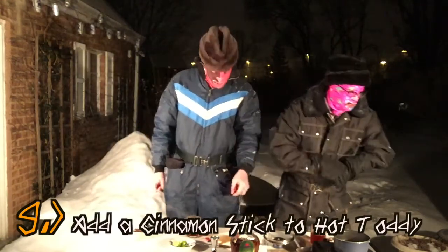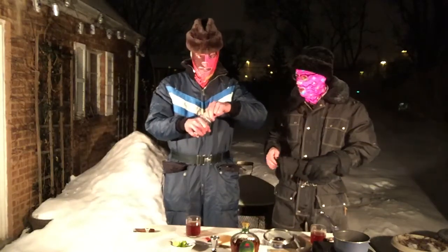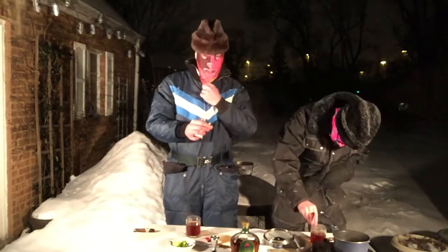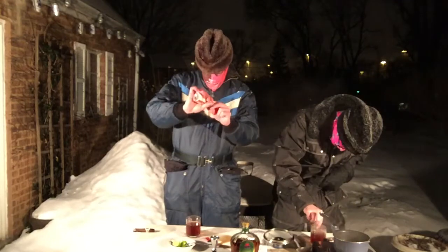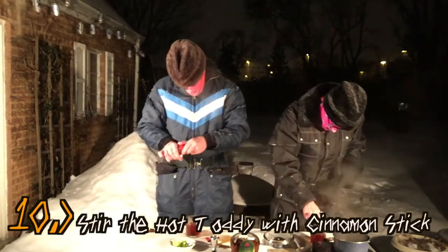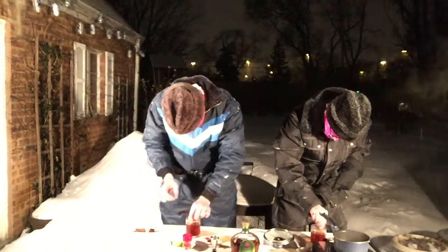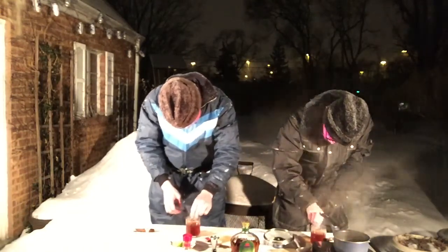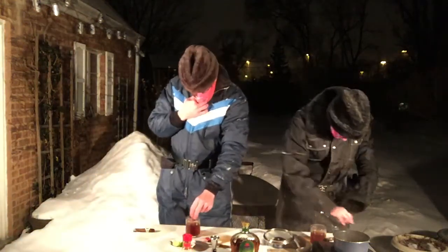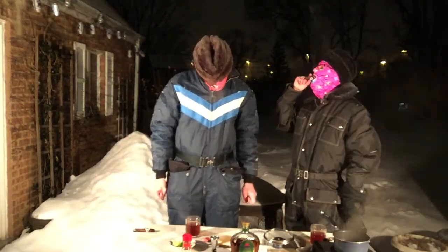Step number nine: we're gonna add a cinnamon stick to our hot toddy. First I need to remove the child-proof packaging. Here you go, my lady. I'll stir it. Step number ten, which is kind of what I've already done, is stir with your cinnamon stick. It's exactly the right length — perfect. It smells delicious. You want to steep the cinnamon stick deep into the depths of your mug to add flavor.